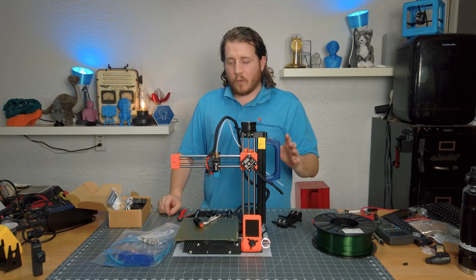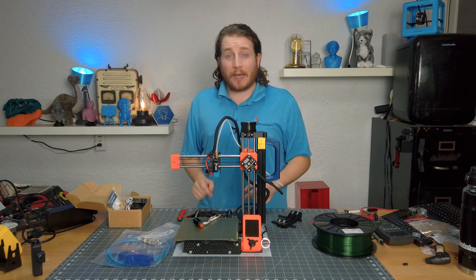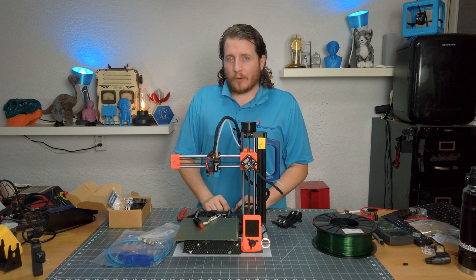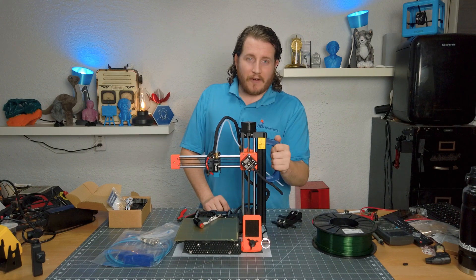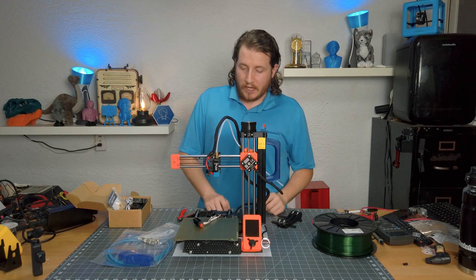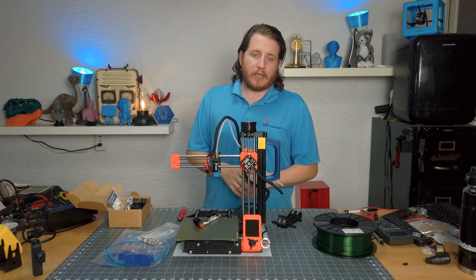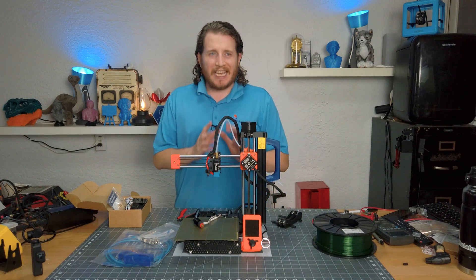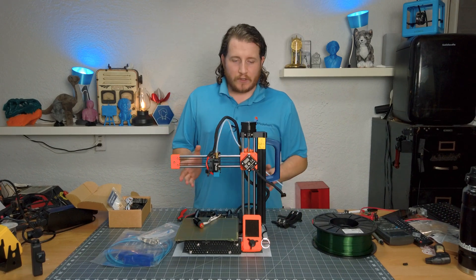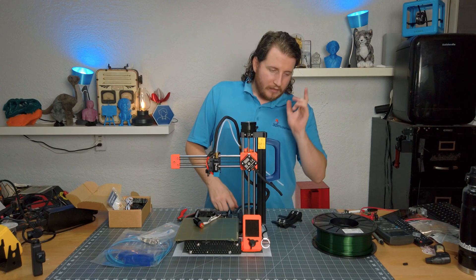This is one of four Prusa Mini Pluses on the fleet. This one is our away machine — it's the machine I huck into my car when it's time to go to an event because it's got the carry handle. We've got the relocator for the USB up to the front. There are no other mods done to this machine; these are just cosmetic and ease-of-use mods.